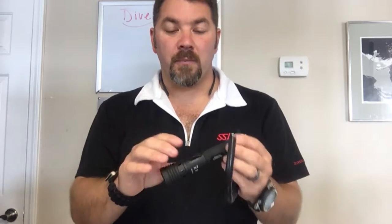The light itself has several different modes. When you come to turn the light on, we're going to have a high beam, a medium beam, a low beam, and it's also going to have a strobe beam.